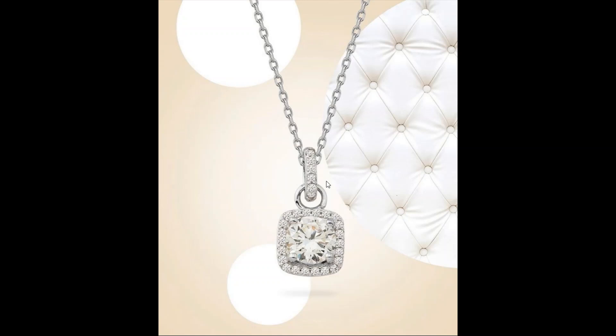Just see the necklace — it has one diamond and it is brilliant. But the chain is very bad, I really think it's not okay.